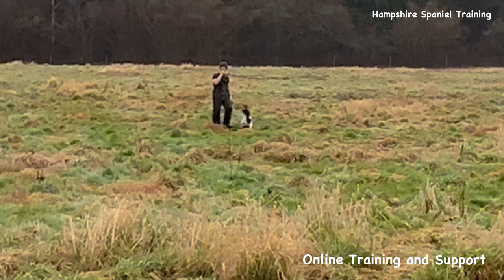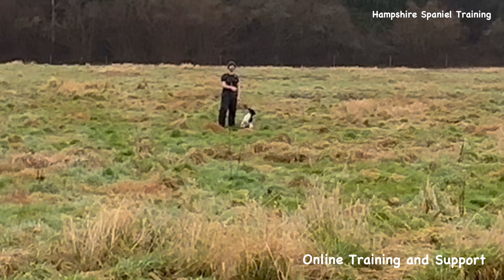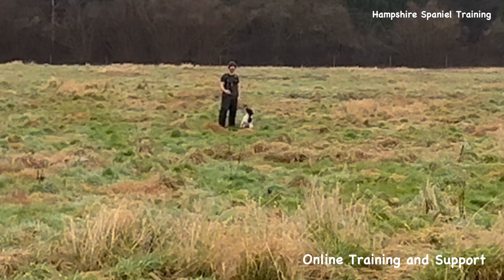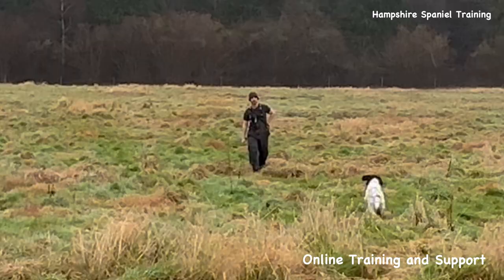Sometimes I'll do this and think there's not a dummy there and the dog is hunting for nothing. What I then do is slowly walk up behind the dog whilst it's still hunting and chuck a retrieve down without the dog seeing - so they don't have a hunt without finding a retrieve.